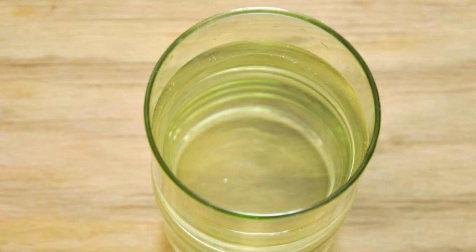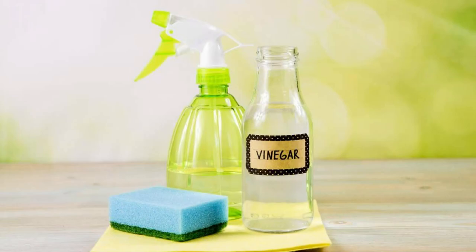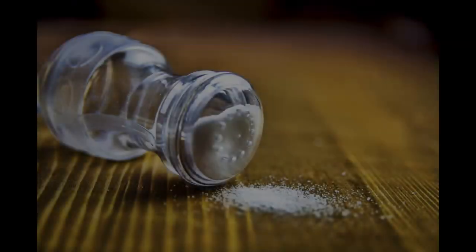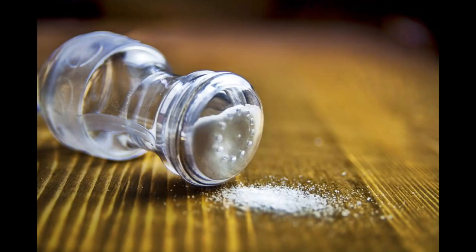Add vinegar: pour about a quarter to a half cup of white vinegar into the water. Vinegar helps to disinfect and remove pesticides. Then add salt: add one to two tablespoons of salt to the water. Salt helps to dislodge any dirt or insects.